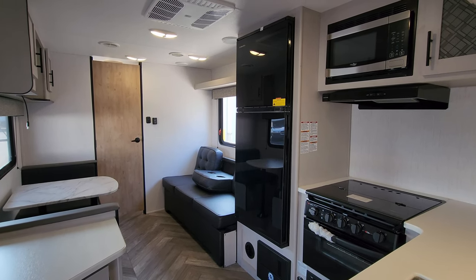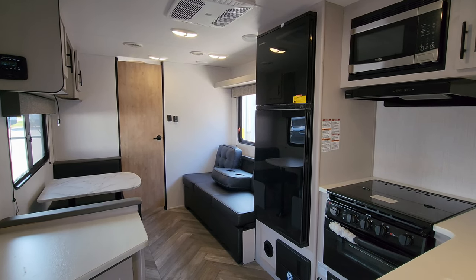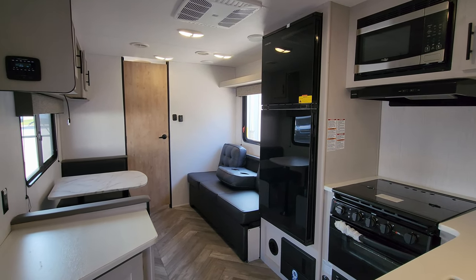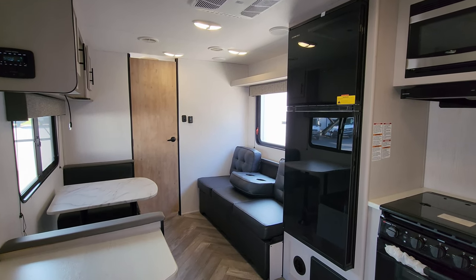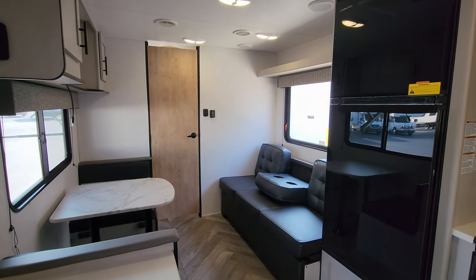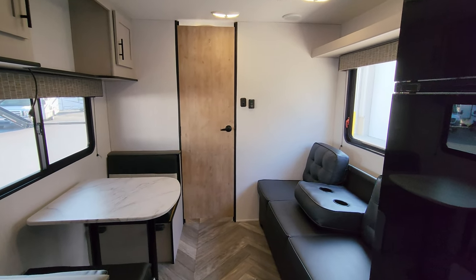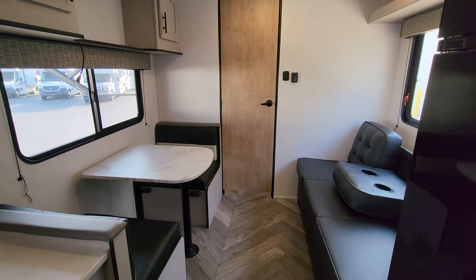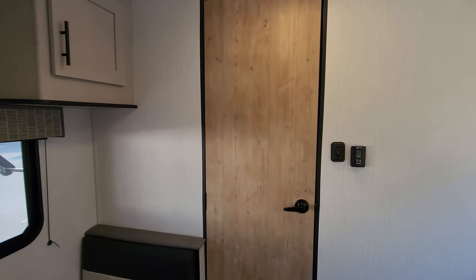We are up inside the brand new 2023 Heartland Prowler 240 SRB. As you've seen on the floor plan, this is a rear bathroom, front bedroom couples coach — really only set up for two people and the occasional guest, as the sofa and dinette will both make beds. Let's start back here in the back and work our way forward.